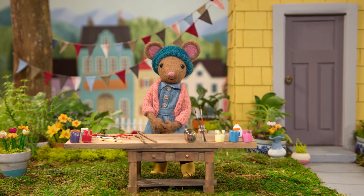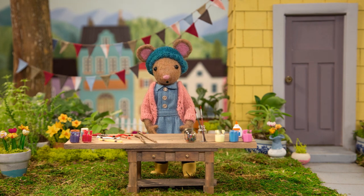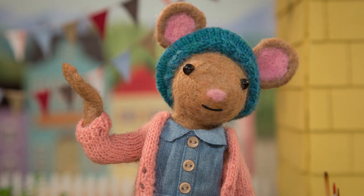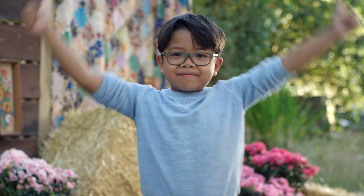Hello, Gumboot Kids! Hi, Daisy. I was out in my garden this morning when I spotted a butterfly perched on a flower. It inspired me to make a nature craft. Would you like to make some flower petal art, Gumboot Kids? Yay!